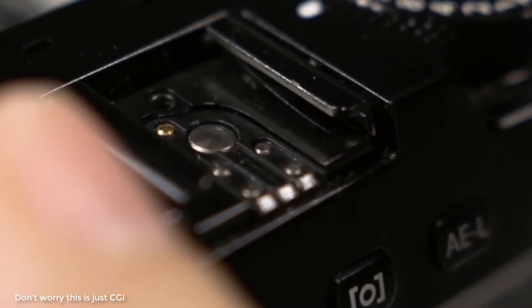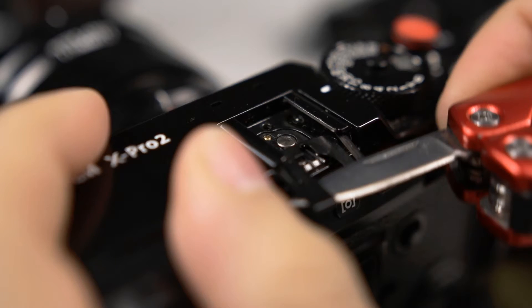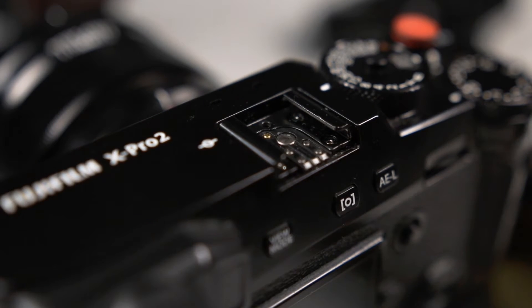I chose to remove that little spring plate that sits inside of the X-Pro2's hot shoe. Some people on the internet said that it should be removed because there had been some connectivity issues. I didn't want to run into any troubles, and as it is removed and put back into place easily, I chose to do that.